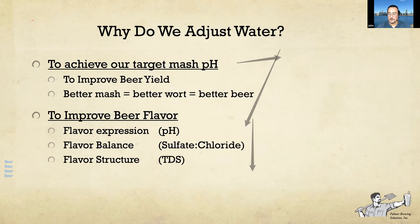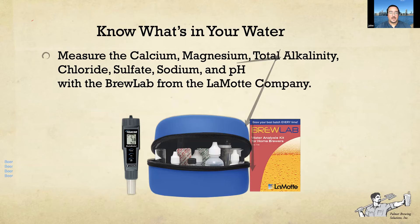This is the Lamont Blue Brew Lab, and you can use it to quickly measure your calcium, magnesium, total alkalinity, chloride, sulfate, sodium, and pH. I prefer it over the i-Dip water tester — it's more consistent, more repeatable, and the resolution is 10 ppm, which is a much more realistic resolution for this type of testing than the claimed one ppm resolution you get with the i-Dip.